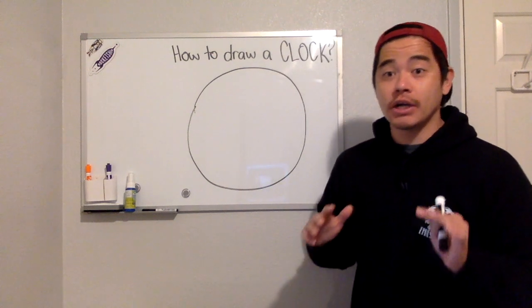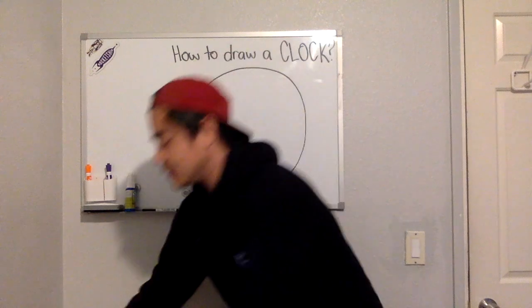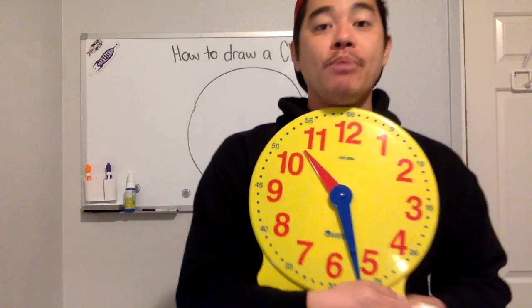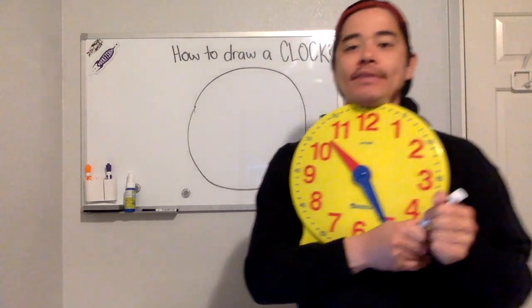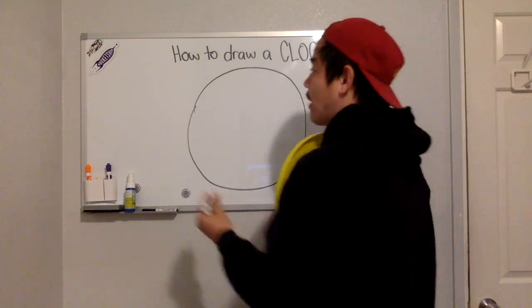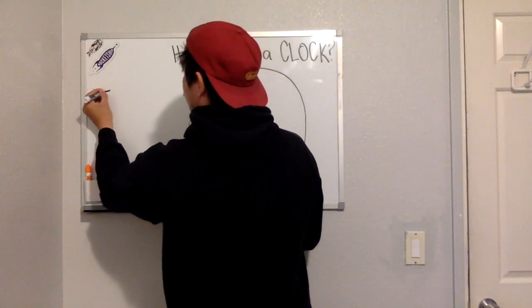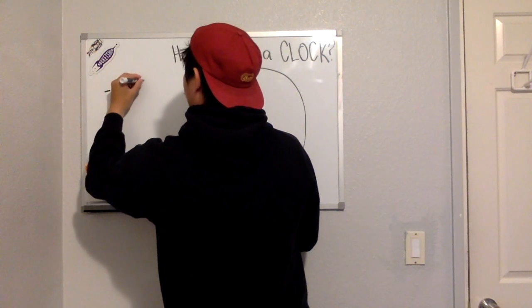You are going to draw numbers. In a clock there are numbers: one, two, three, four, five, six, seven, eight, nine, ten, eleven, twelve. Before you write all the numbers, I want you to write just four numbers first.